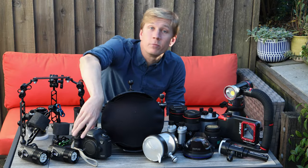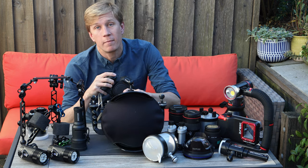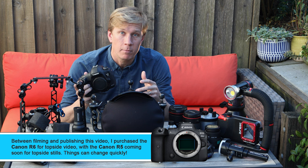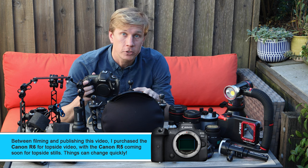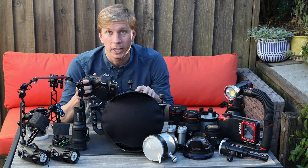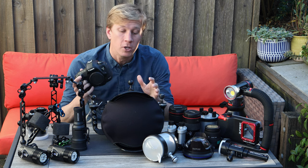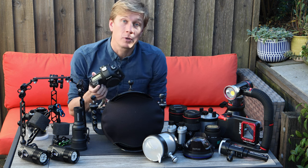Let's start with cameras. I'm still shooting with the Canon 5D Mark 4 DSLR, which stays inside my housing for underwater photo and video. I've also got the Canon 5D Mark 3 as my topside camera — it stays in a Pelican box or padded backpack on the boat or beach between dives. It's invaluable because I don't need to open up my housing with the 5D Mark 4 in it to shoot those topside scenes.